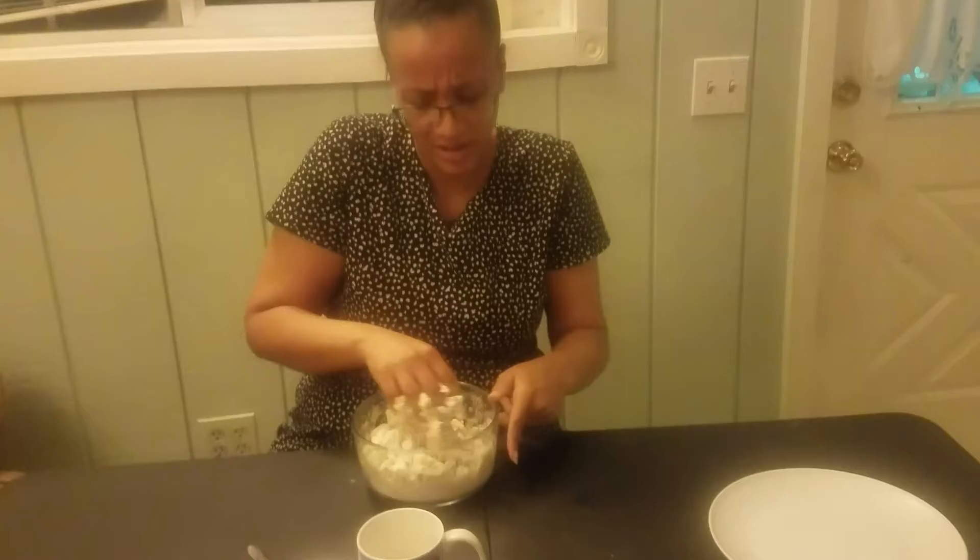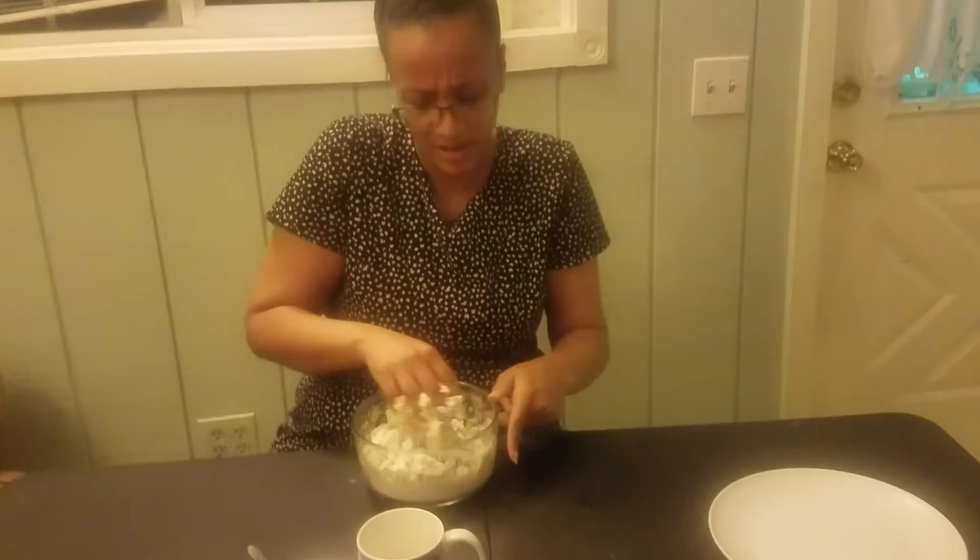I'm just going to stir it together until I think it's mostly moisturized, and then I'm going to cover it and let it sit for 15 minutes, come back, roll it into balls, press it, fry it, top it, boom. It's a pretty easy dinner that I know everybody will eat.